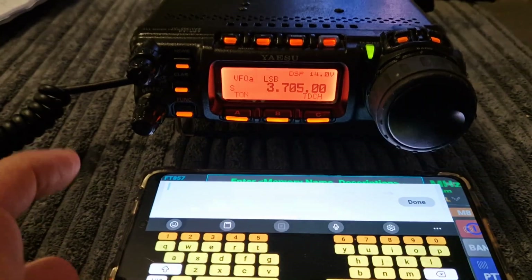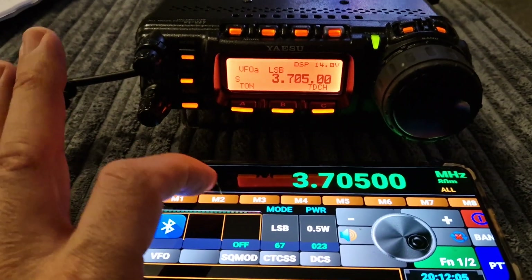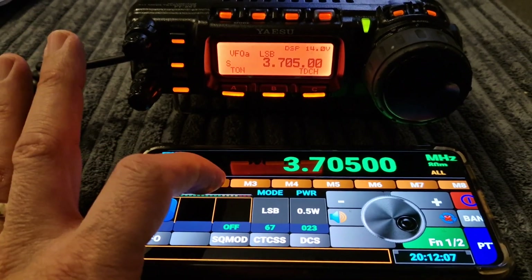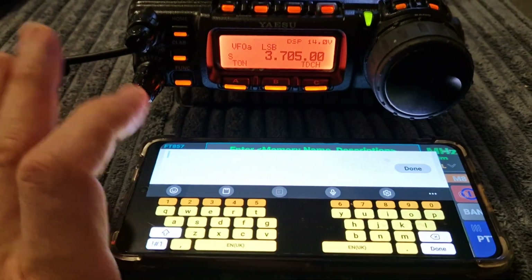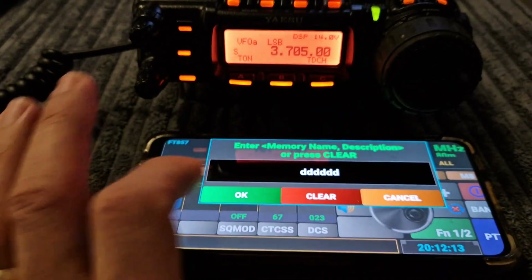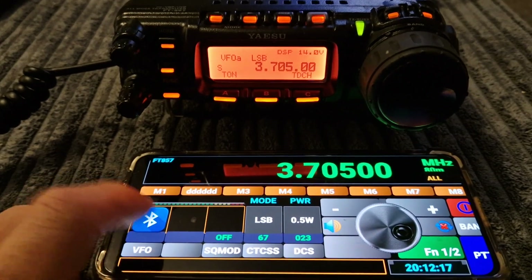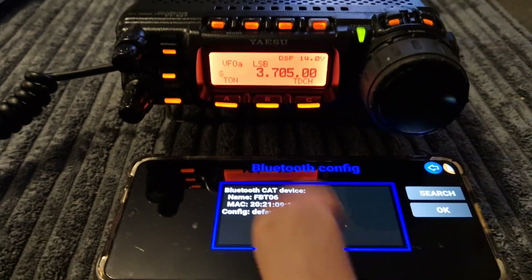You can hold down and create memories. There you go — you can name them, click OK. Let's do another one: hold down, type the name, just call it DDD, done. The memory name goes there as well. You can check your Bluetooth connection and search for a new one if you need to.